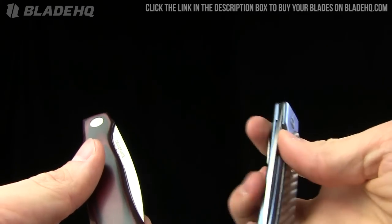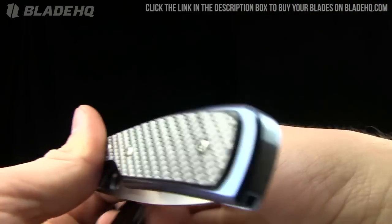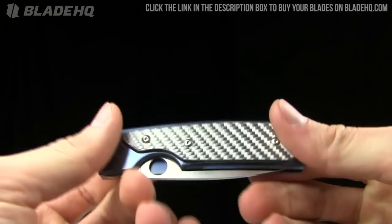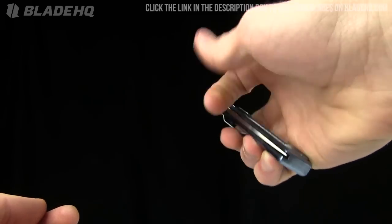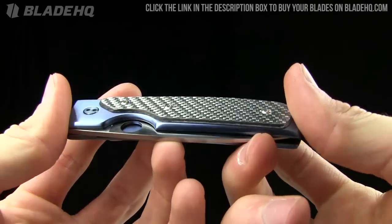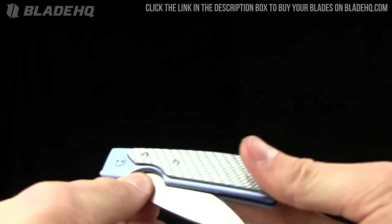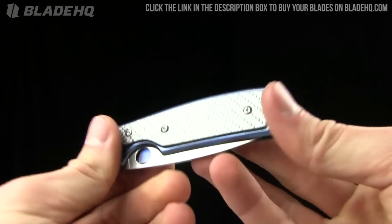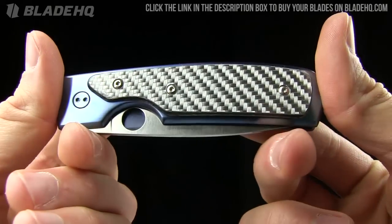Very cool stuff. Check him out on BladeHQ.com — that is the place to buy your knives. If you're not aware, that is a place to buy your knives, BladeHQ.com. And this one, like I mentioned, is $219.95. Kind of an expensive piece, but a very beautiful piece as well. I'm going to clean it up here before I throw it back in the box. And this one could be yours — buy it now on BladeHQ.com.